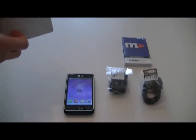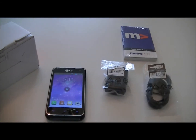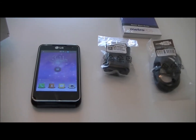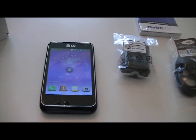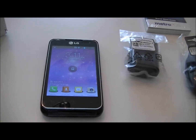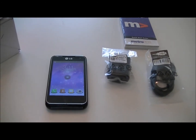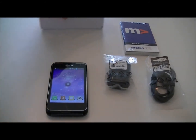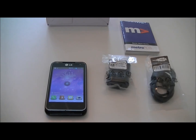A few quick things about the phone. It's a 1.2 GHz dual core processor, 3.5 inch screen with Gorilla Glass. It has a neat little quick memo feature, a 5 megapixel camera and a front facing camera for video chatting, and 5 GB of internal memory.